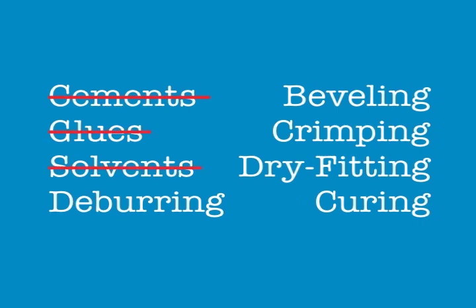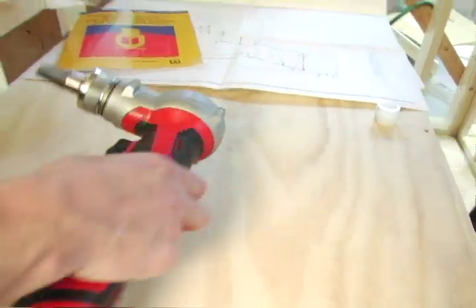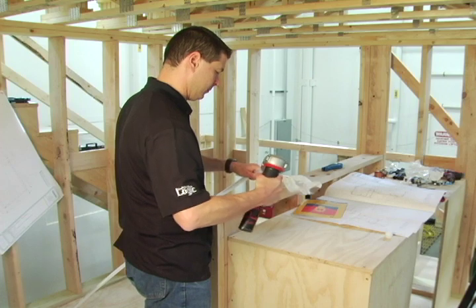The ProPEX connection requires no glues, solvents, deburring, beveling, crimping, dry fitting, or curing. To connect AquaPEX tubing to the sprinkler adapter, simply slide a ProPEX ring over the end of the tubing and expand both the tubing and ring with the ProPEX expander tool.